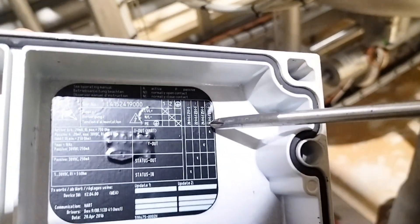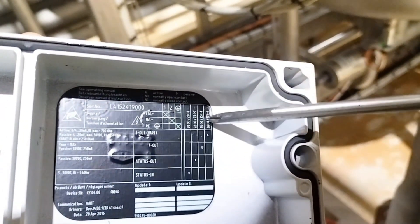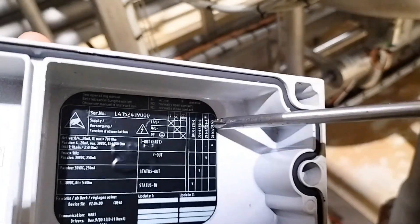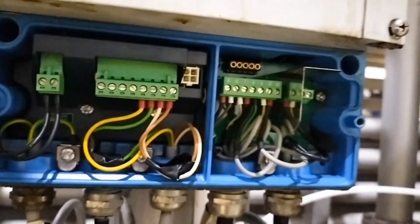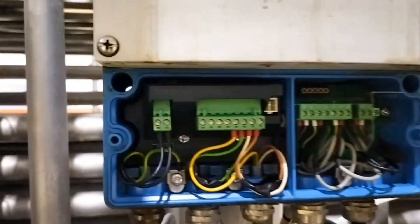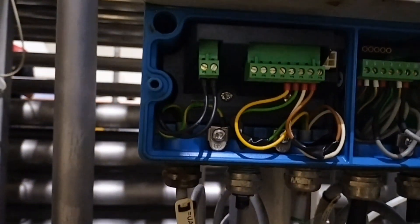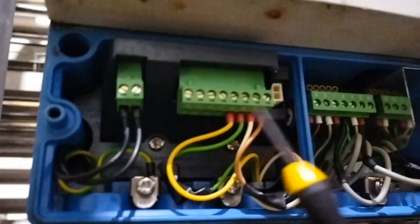Nakamareng na terminal ay 26 positive, 27 negative. Sa negative tayo magtanggal ng wire. Nasa 26, eto nasa ilalim yung number.